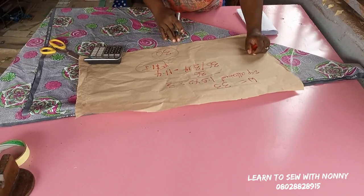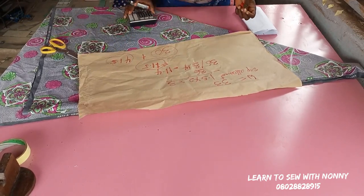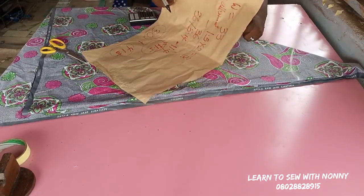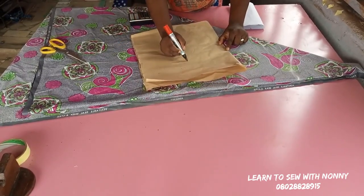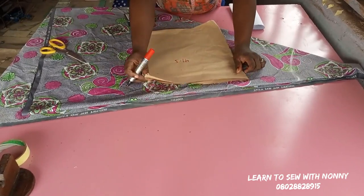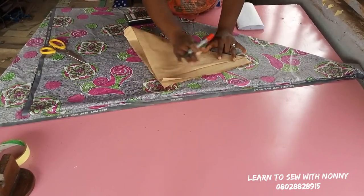36 divided by 3.14 is 11.4, which I'll approximate to 11.5 — that's the radius for this 180-degree flare. The skirt length is 30 inches, so 30 plus 11.5 is 41.5. You'll need to cut 41.5 inches in two places so that when folded you have 41.5 along the width — meaning you'll cut about 83 inches so that after folding you have 41.5. Then fold into two in a triangular bias form.